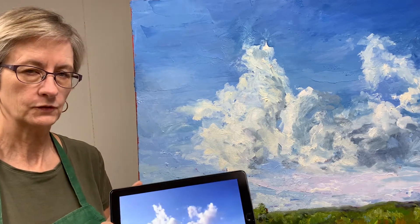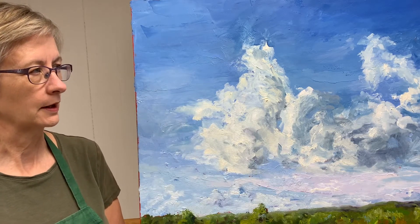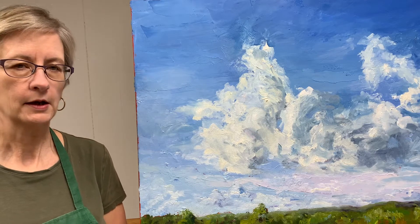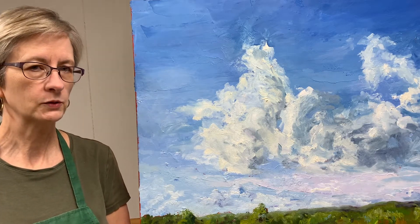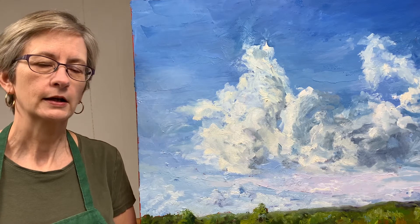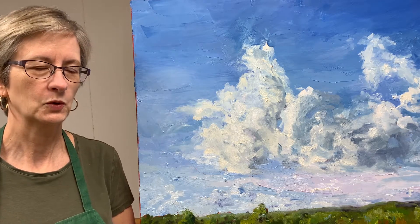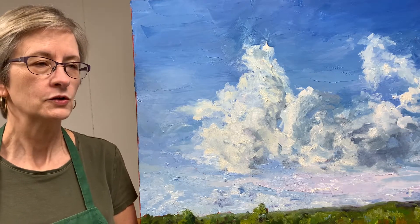I worked from this photo, and I did part of the sky with a palette knife, some with brush. I was painting along and I got to where I thought it was finished and was pretty pleased, and then all of a sudden I realized the clouds looked like a little dog cavorting across the heavens.